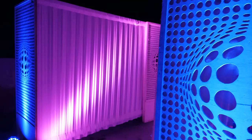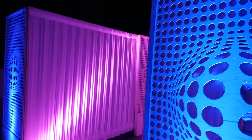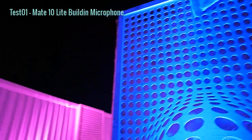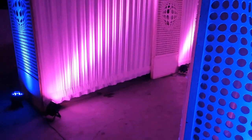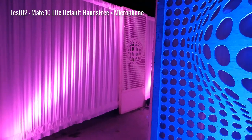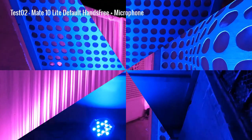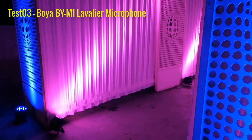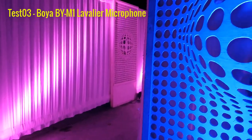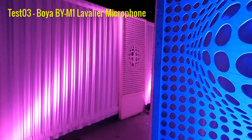I'm going to show you three different audio recording tests. We will test it with the smartphone's built-in microphone, then with the mid-range hands-free microphone, and finally with the Boya BY-M1 microphone. You can observe the results of each test and tell us which one sounds better.